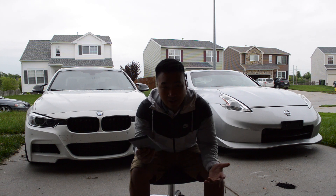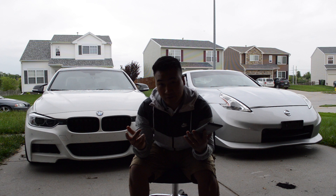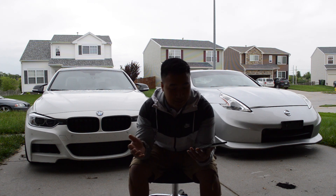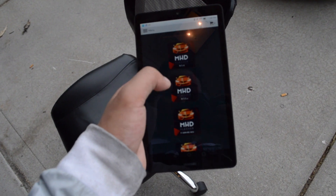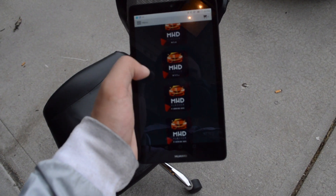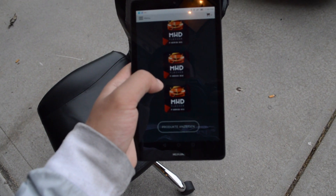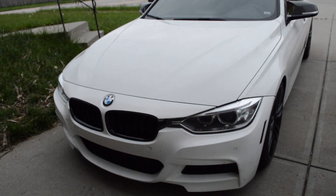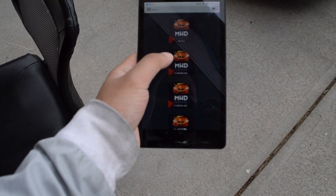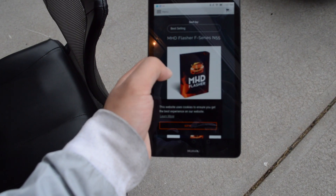Welcome back to another video. Today we're talking about MHD Tuning, a software you can download to your Android or iOS device. They've got tuning available for the N54, N55 E-series hybrid, N55 F-series, S55 F-series, B58 F-series, and N13 — which I believe is the 328. Since I have an F30, I'm choosing the F-series N55.